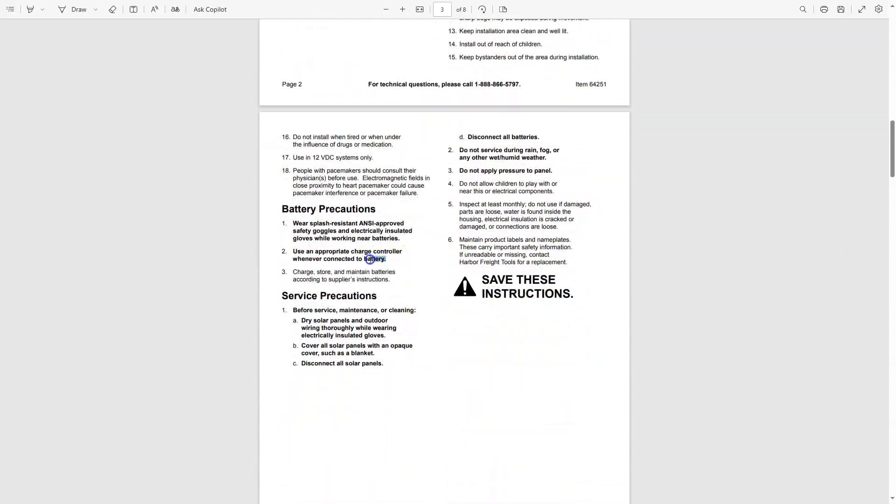I noticed in the manual that these say to couple this with a charge controller, yet when you get them from the store they come with two clips that connect straight to your battery. So they sort of indicate you don't need one — that you hook this directly to the battery. But I think that assumes you're acting as the charge controller and only hooking it up for a short time.